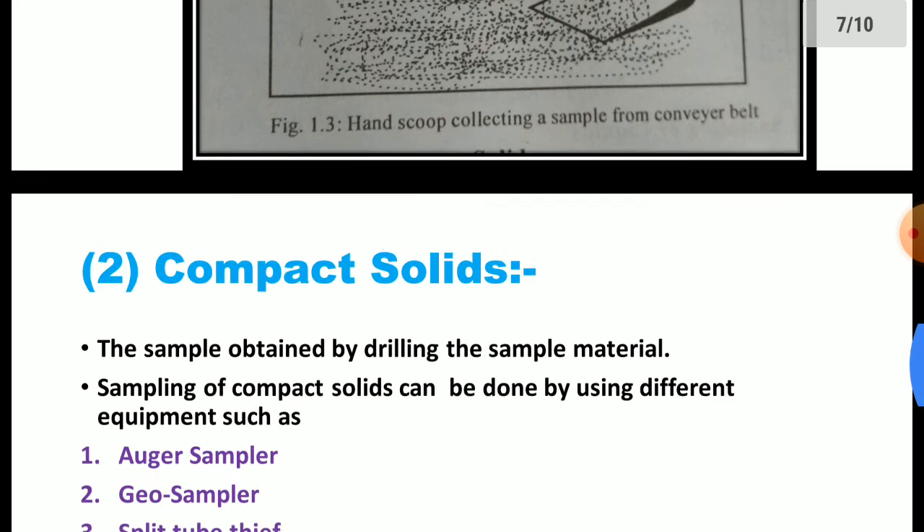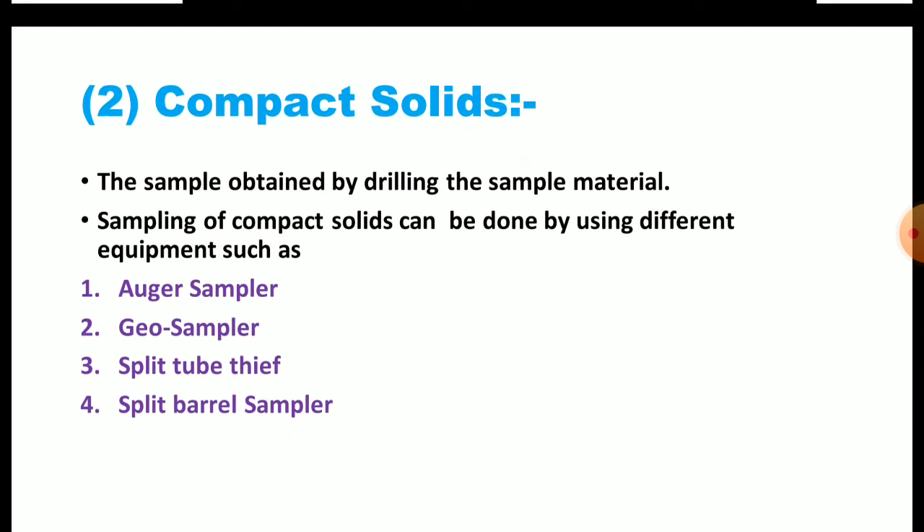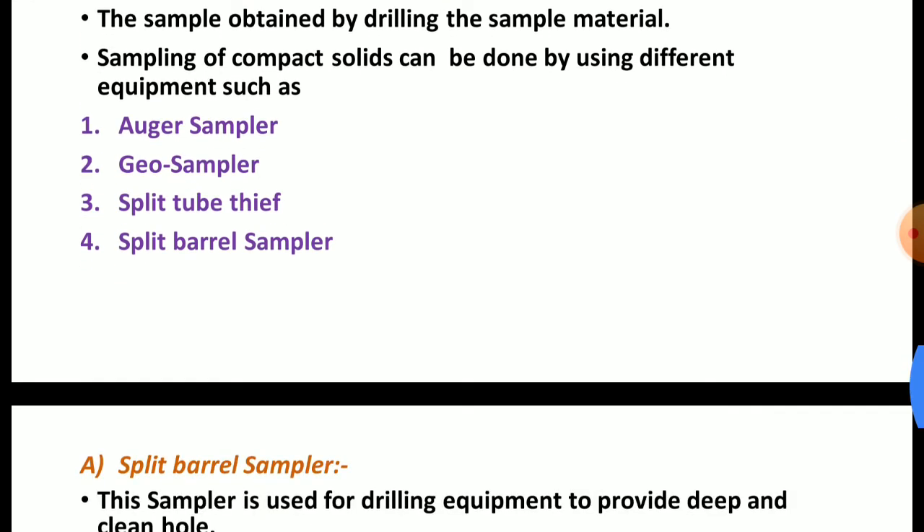Now the second major category: compact solids. Compact means rigid — the sample is obtained by drilling the sample material. Sampling of compact solids can be done using different equipment such as the auger sampler, geo sampler, split tube tip, and split barrel sampler. We will see these four one by one.